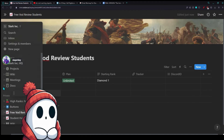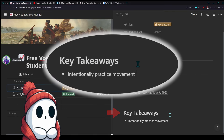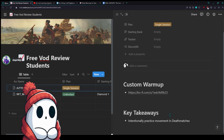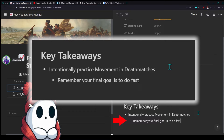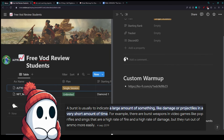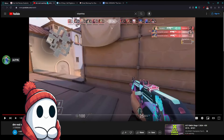The main takeaways I want you to have are: intentionally practice movement in deathmatches. This is really important. Deathmatches aren't really good for practicing anything else in general — you always want to practice something specific. So intentionally practice movement in deathmatches. Remember, your goal is to do fast side-to-sides and two burst. So as much as you can, do a side-to-side and a two burst. I also have trouble hitting them when they're also strafing like me — I just shoot behind them a lot.